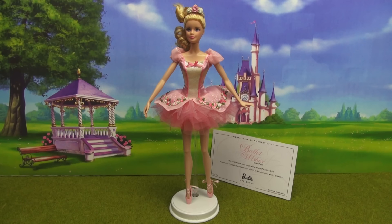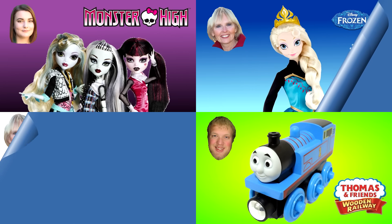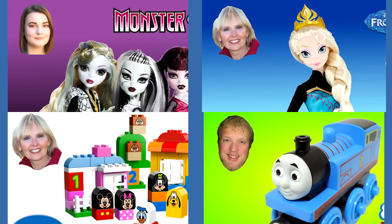And that's a wrap! Thank you so much for watching. If you liked my video on the Barbie Collector Pink Label Ballet Wishes Barbie doll, make sure to let me know down in the comments below with a like or even by subscribing. You can watch another one of my Barbie videos or one of my friends' videos — our pictures are always in the corner.